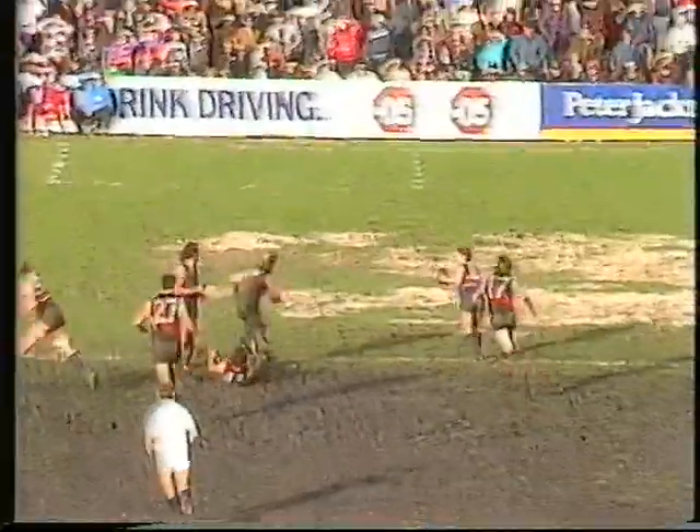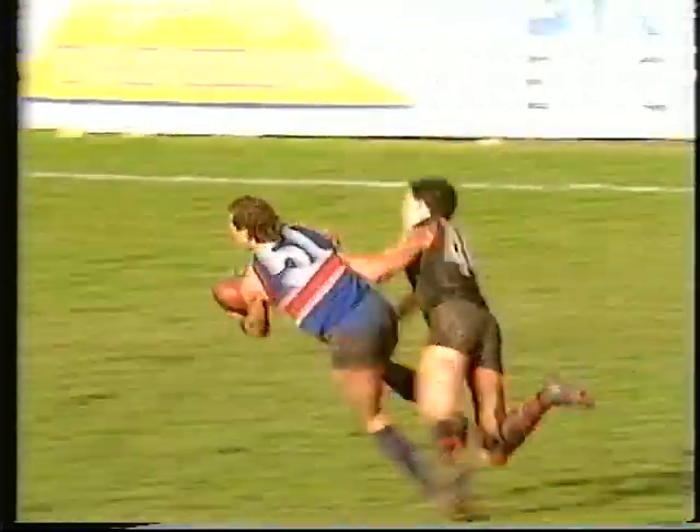Kick in towards the centre — desperate stuff. Hawkins — intelligent — over the top to Hunter. Hunter's kick into the pocket. McInnes. Great mark by McInnes running with the flight to the ball — terrific. Plays on quickly, kicks it to within scoring distance for the Bulldogs.